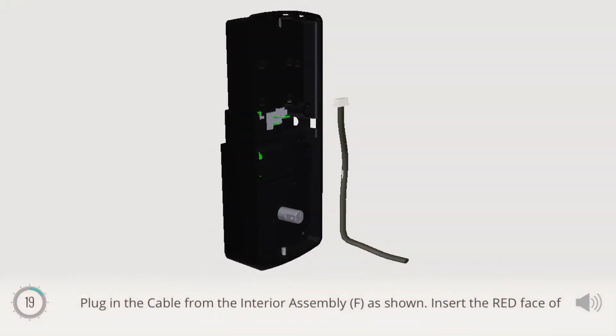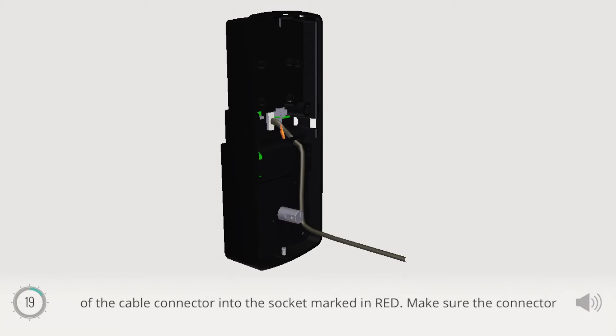Plug in the cable from the interior assembly F as shown. Insert the red face of the cable connector into the socket marked in red. Make sure the connector is securely fixed to the socket. Tuck the cable under the hook as shown.